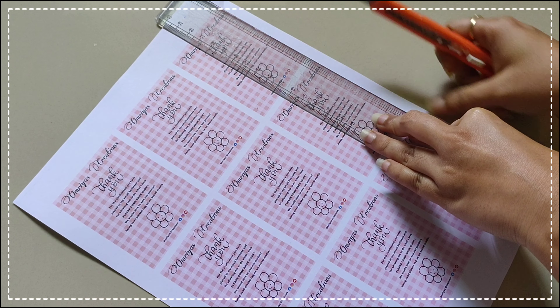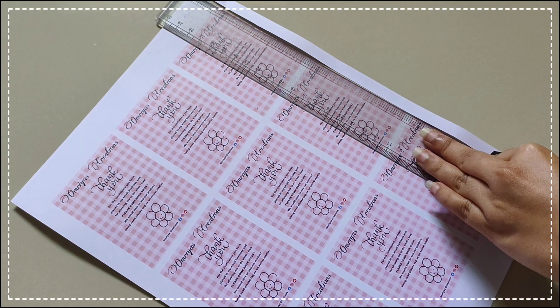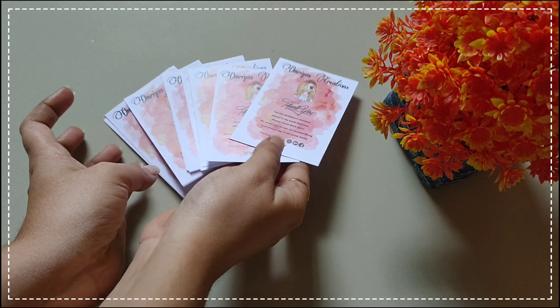Now let's just cut it — remove the extra paper with the help of a scale and cutter. And here my business cards are ready.